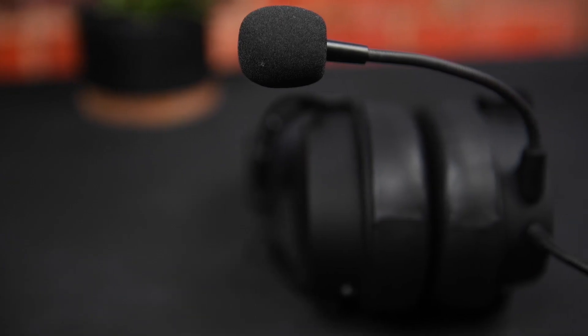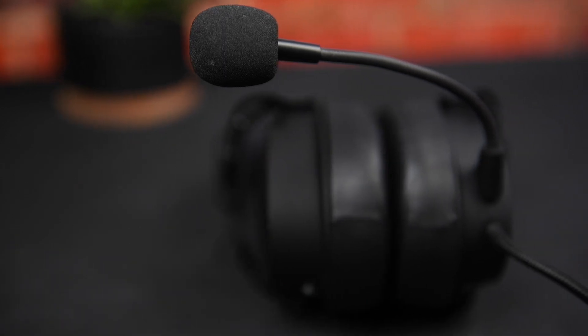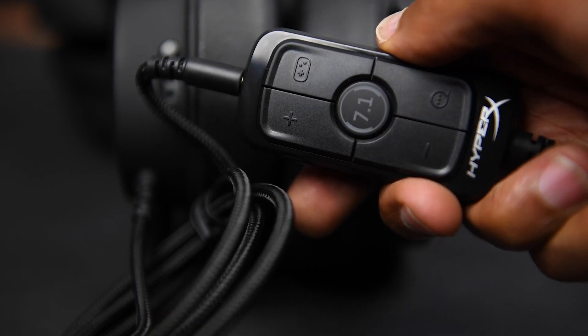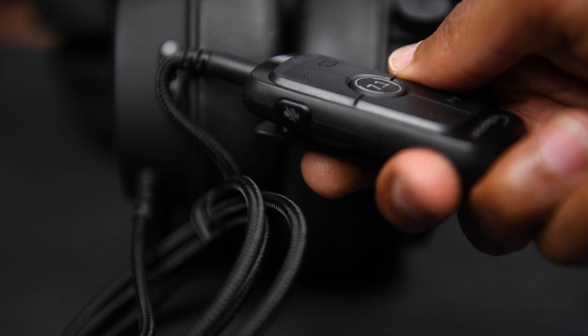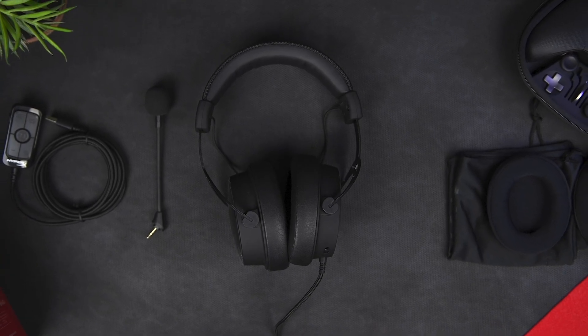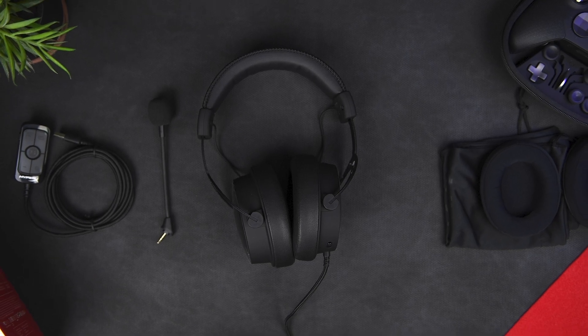Now although the mic suffers from the same problem that most gaming headsets suffer from, this is definitely a solid headset for the price. Now if the virtual surround sound didn't quite hit the mark for you, you could save yourself a few bucks by going with the $99 stereo version, but I'll leave links to both in the description just in case you guys want to check these out. So until next time, peace!